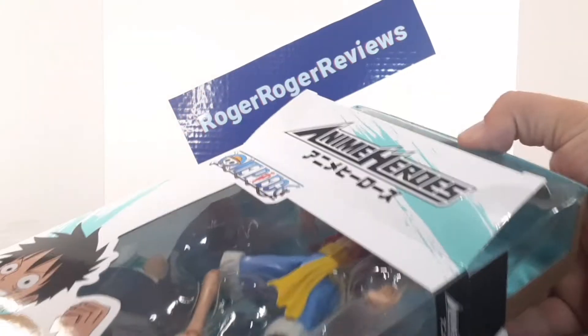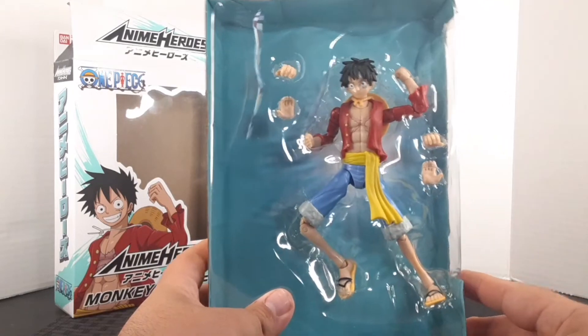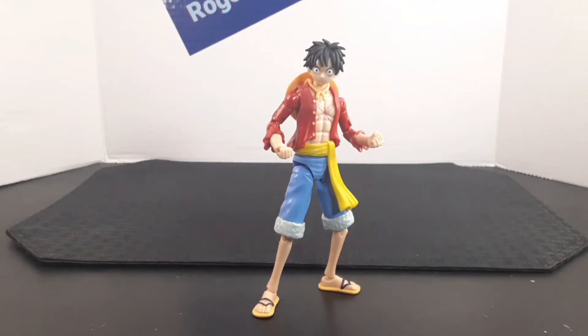I'll go ahead and unbox him and get on with the review. Here he is — I'll go ahead and get him out of the plastic. Here he is out of the box.